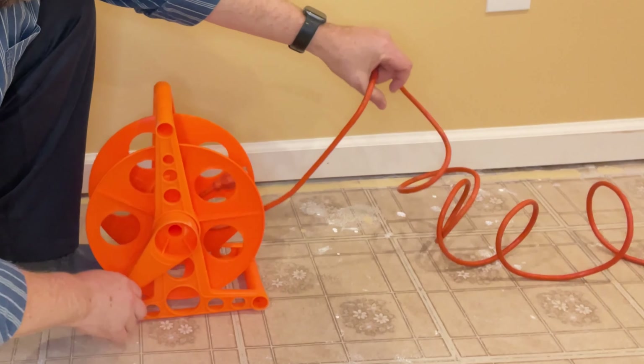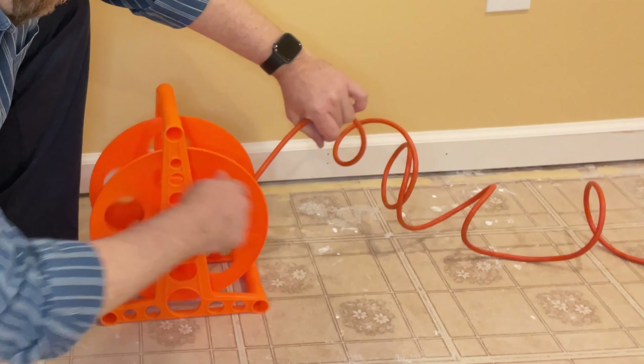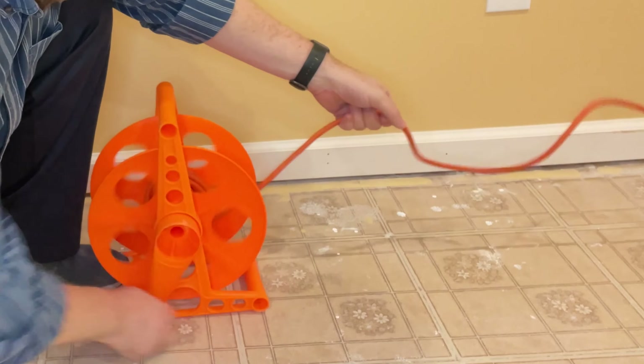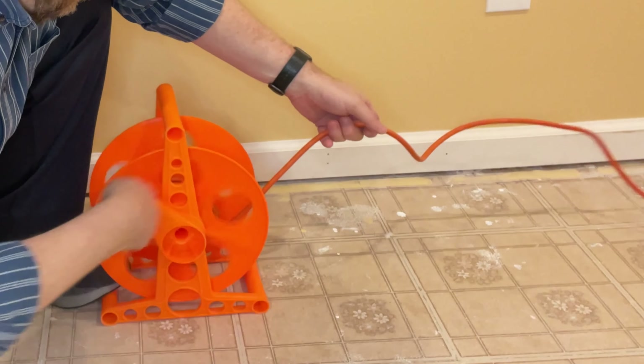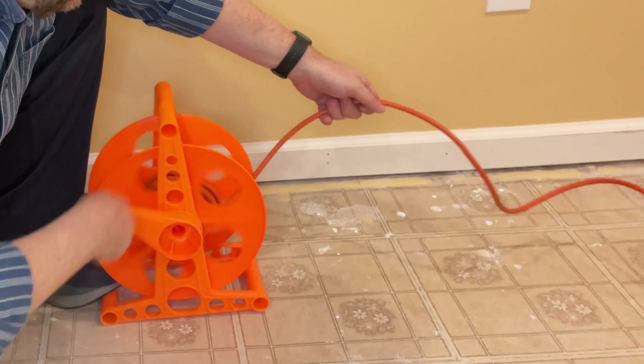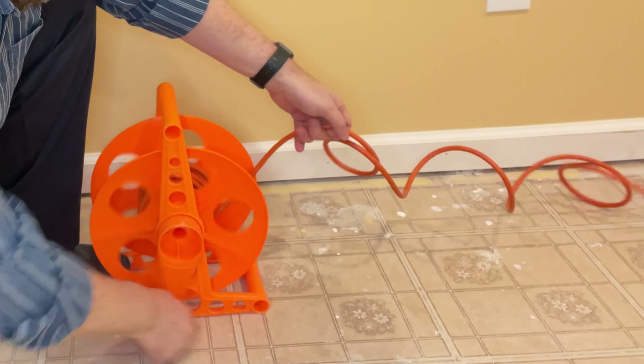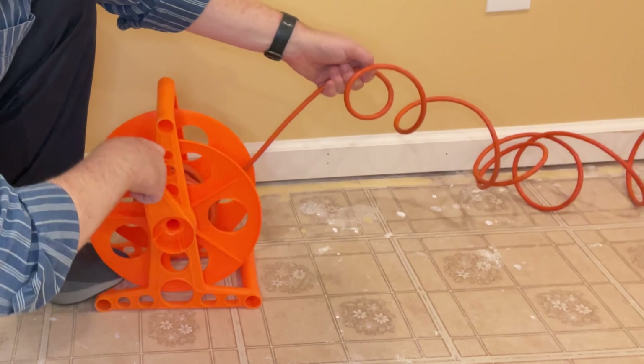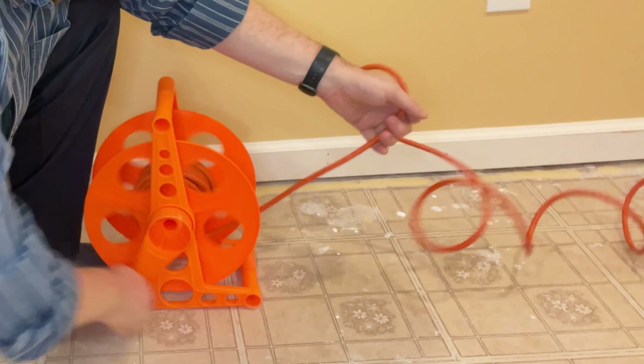I can jiggle it around. It's not going to fall apart. Again, I've had it for about three years. I typically use it outside when I want to go around the lawn, and I have an electric hedge trimmer, and I had an electric mower for a while, electric thatcher. This is what I use for it — to carry my cord around, then use the tools, and roll it back up.